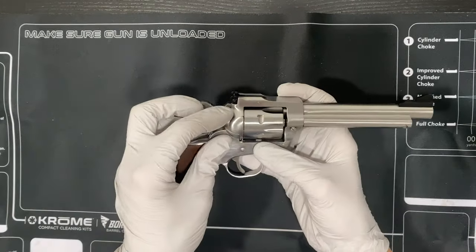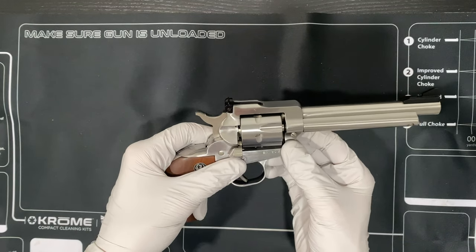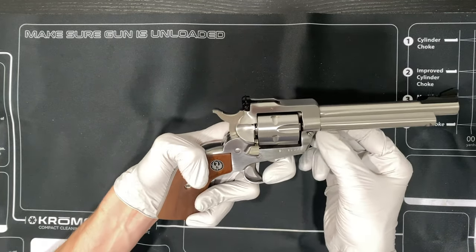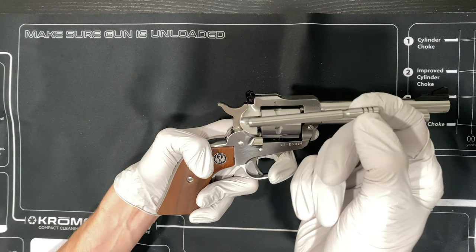Once you've done that, you're going to open the latch. You're going to press the base pin screw, which is this screw right here. You'll notice it moves, and that'll allow you to pull the base pin right out.